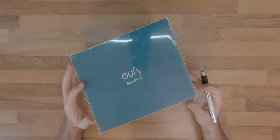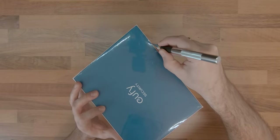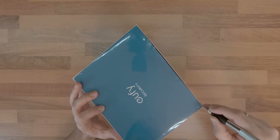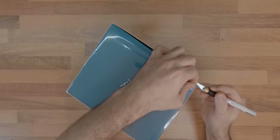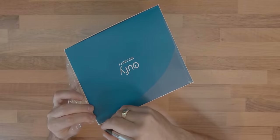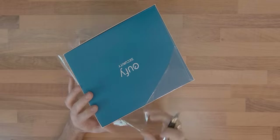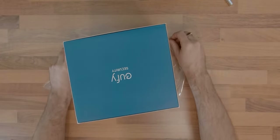My criteria for choosing the proper device were: a wireless device that would eliminate the need of drilling holes through walls, local storage of the footage that is not subscription based, a good field of view and good quality footage to ensure any unwanted activity would be detected, night vision for all day long operation, and an affordable price.